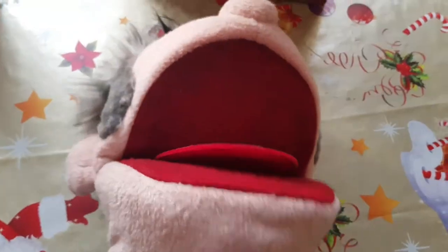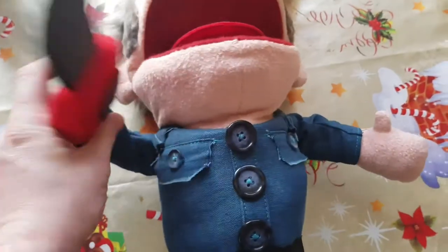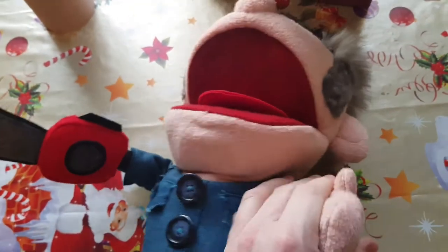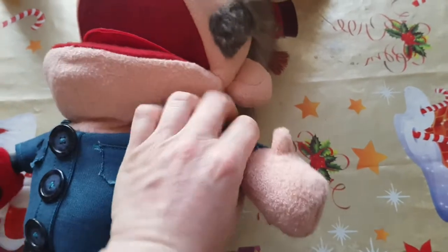He does have inner articulation. The inner articulation he has for his hands really helps — like when you want to set his hands at a certain position, they click a little bit. There's like a little pipe thing in there that helps move his arms into different positions, as you can see.